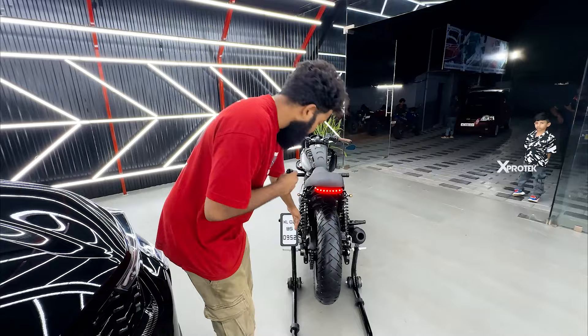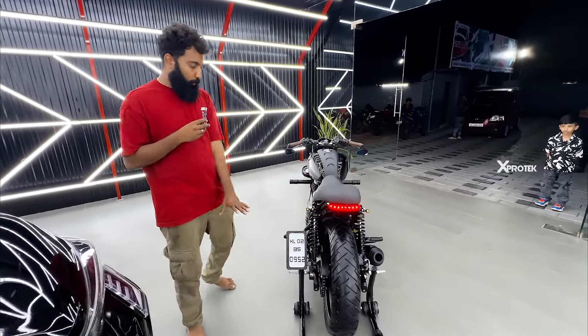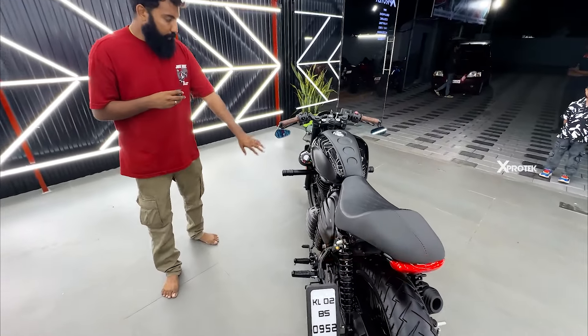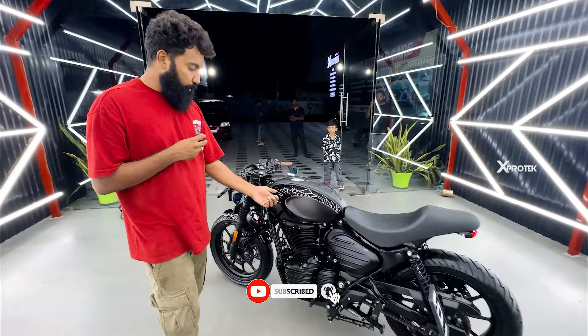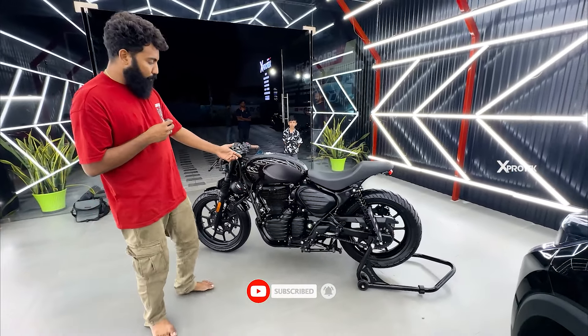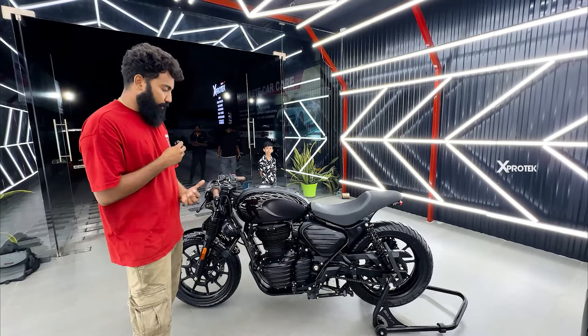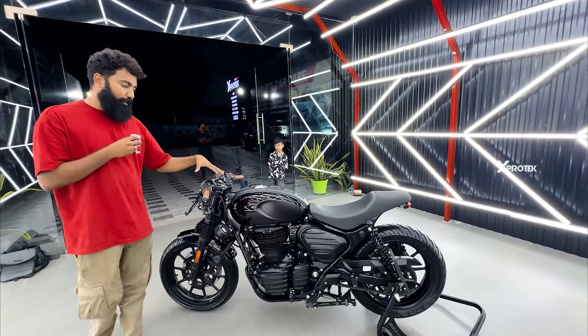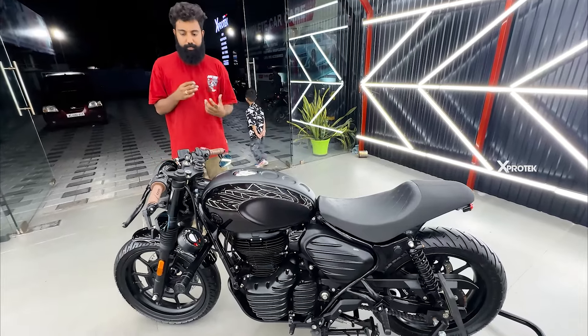We have mounted a number plate inside and mounted a hugger here. This is legal and this is completely look-wise — this is the full look. We have made a little brown tank, now we have a blacker shade. This is actually brown — we have custom colour shades.